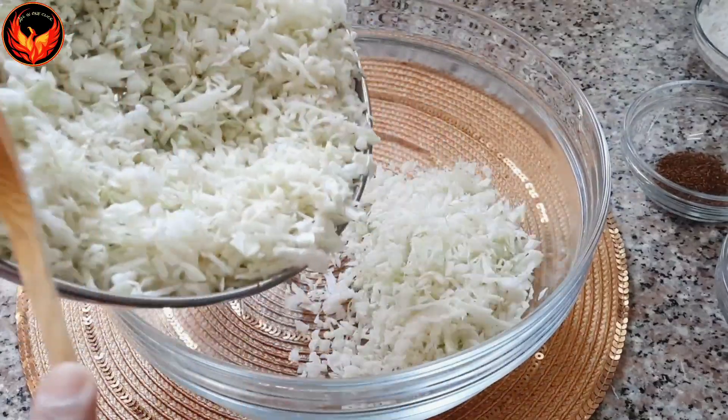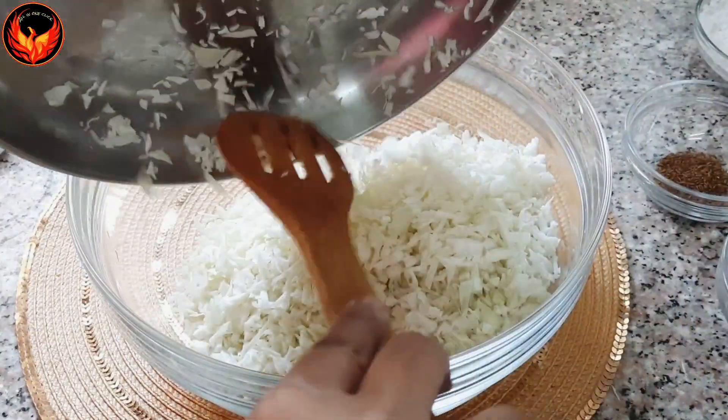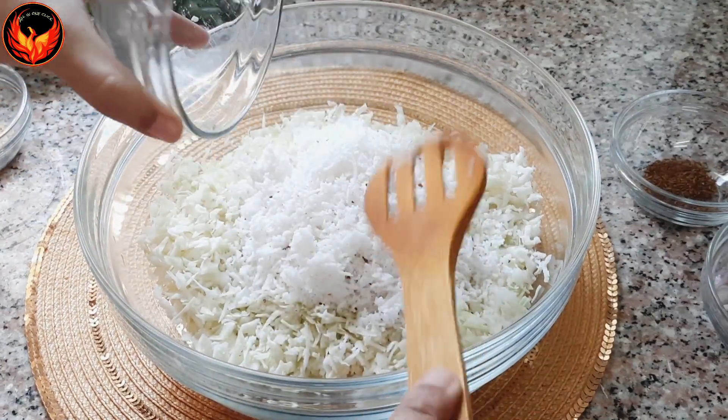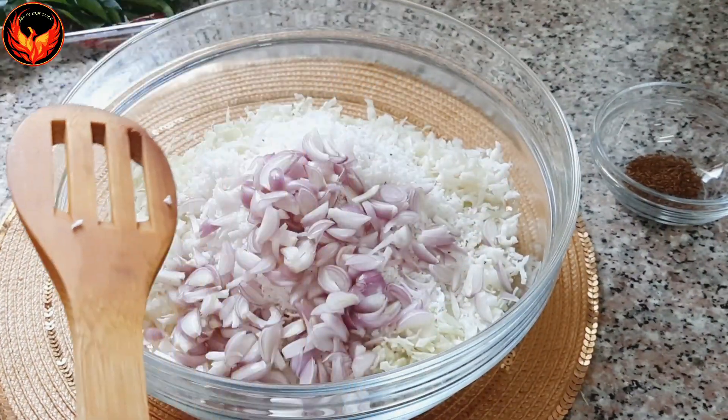3 tablespoons of cabbage. I am going to add cabbage — 1 teaspoon of cabbage — and add 2 tablespoons of cabbage. Add 2 tablespoons of cabbage.